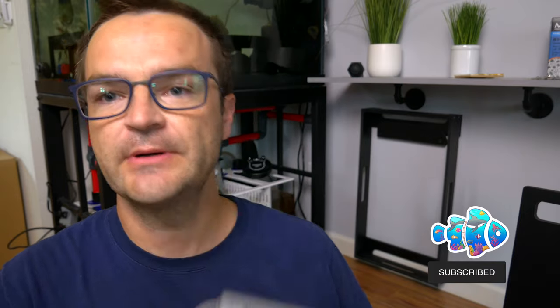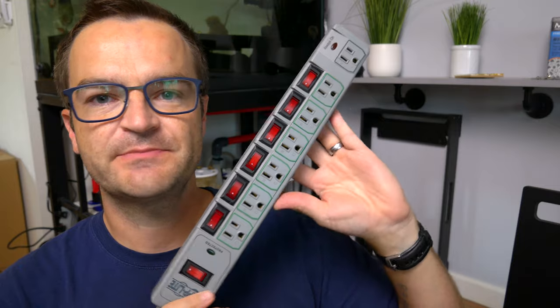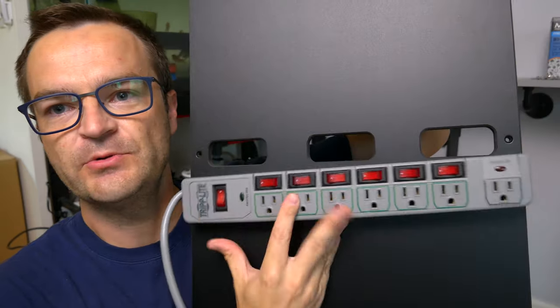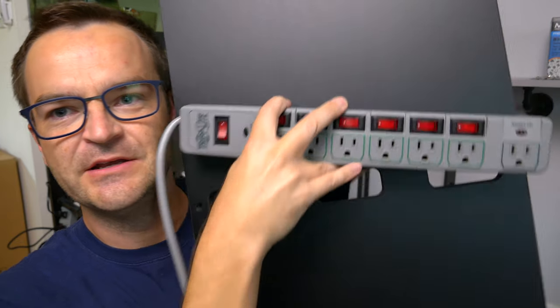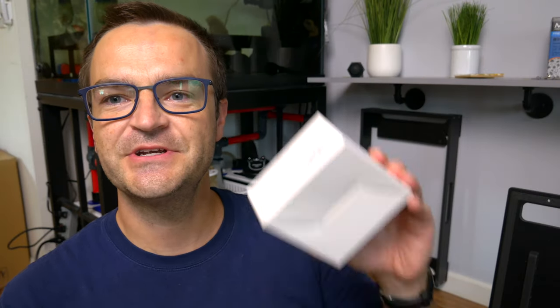The big decision now is really where to mount these Trip-Lite outlets. These are expensive — they're like 25 to 30 bucks a piece — but I probably own six of them now because these individually controlled outlets are fantastic. The question is: do I put them both on the front, or do I only need to access some of my equipment so that I can put some of them on the back?